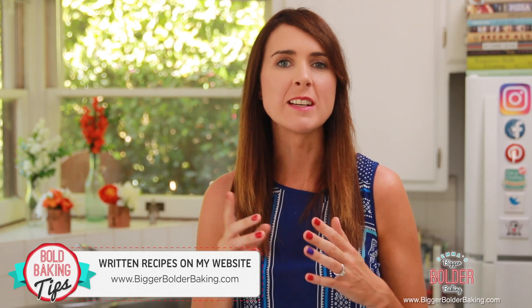This cake is a different recipe to the one I've made in a previous video. If you can imagine a cake that tastes like an Oreo, that's exactly what this cake is.